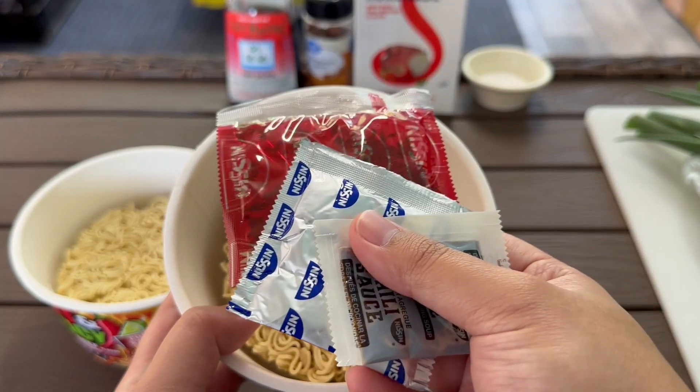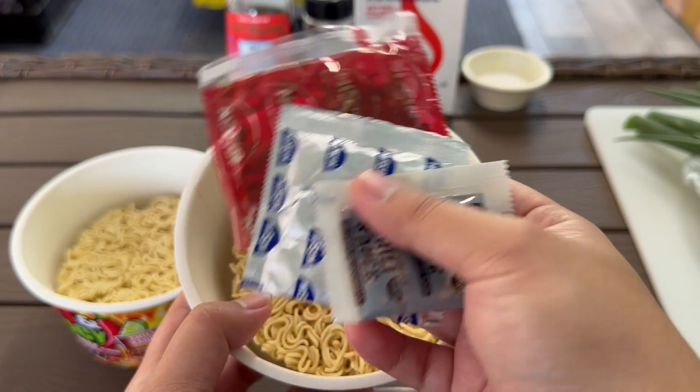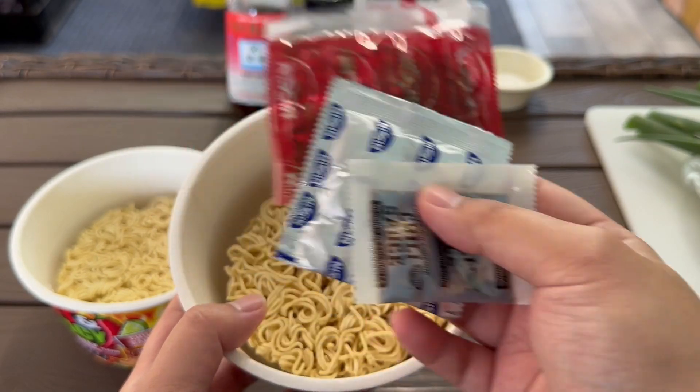Now we don't really need the seasoning, so we can just toss these away. But if you're Asian like me, we usually just keep it inside cabinets somewhere and use it with something else.